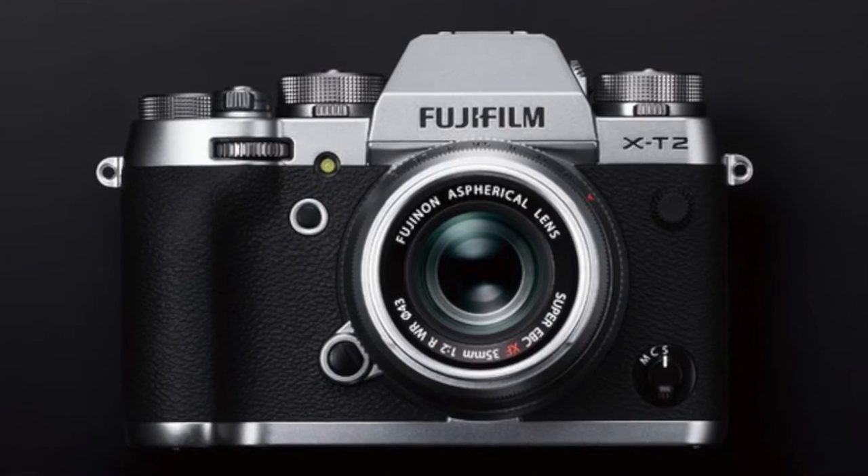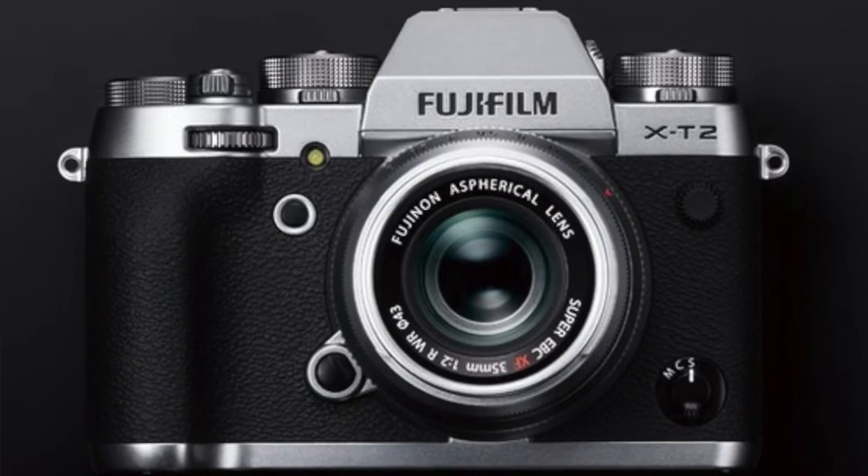Not to be outdone, the graphite version of the X-T2 will ship with what Fuji is calling special accessories, along with a premium leather strap, an aluminium hot shoe cover, and a matching EF-X8 hot shoe mount flash. So it looks like the hot shoe is going to be the same colour as the top plate of the camera — graphite — which obviously makes sense, but there is also going to be an EF-X8 hot shoe mount flash, so we'll have to keep an eye on that.